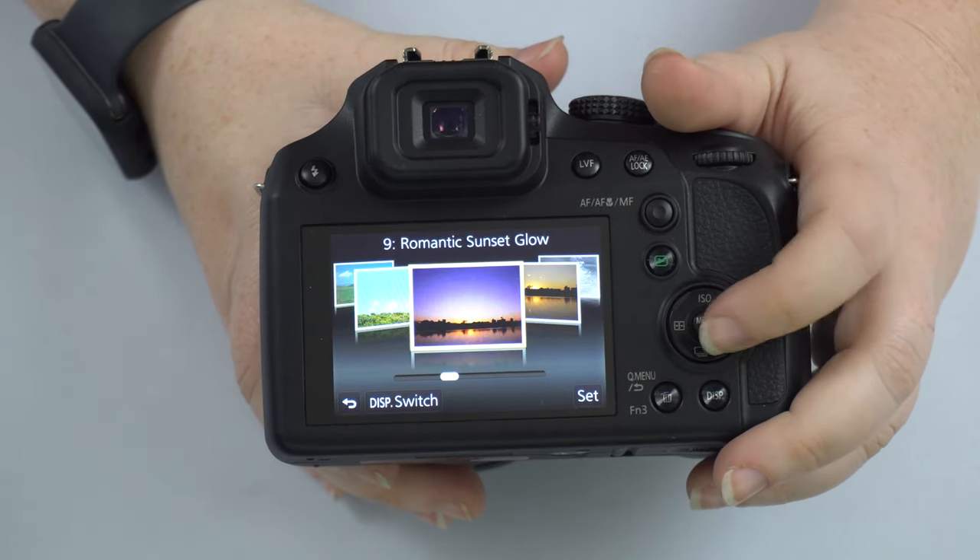There are also directional pad shortcuts: Up changes ISO, Left accesses the autofocus area, Right accesses white balance, and Down gets you to the 4K burst mode, post focus mode, regular burst mode, single shot, and timer options.